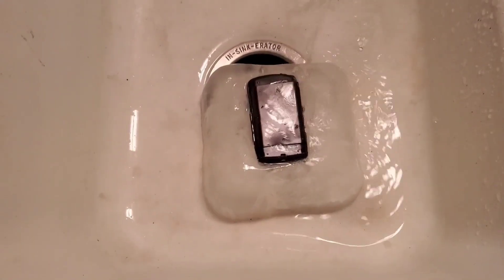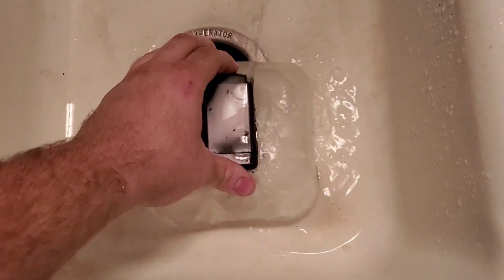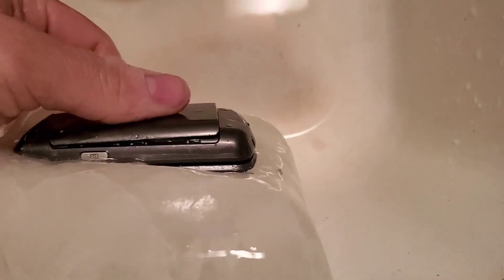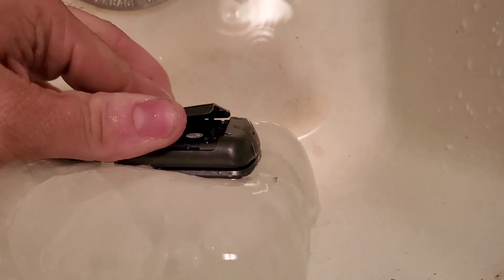Yeah, that's not going to work — that's a pretty thick piece of ice. Come up this side. Let me turn my light on real quick. Look at the back — or the battery. It's expanded.